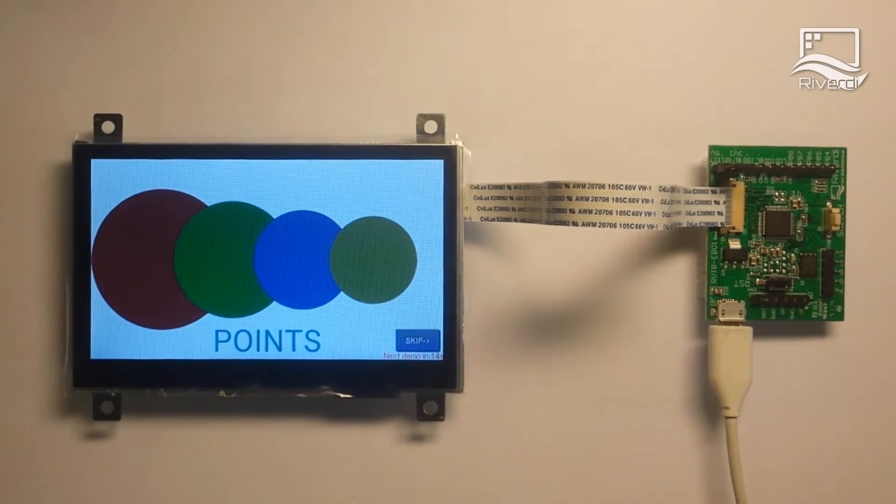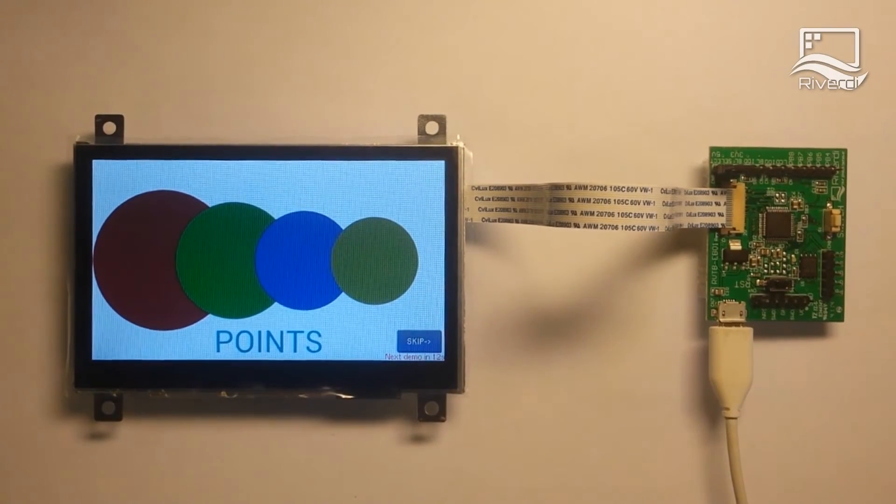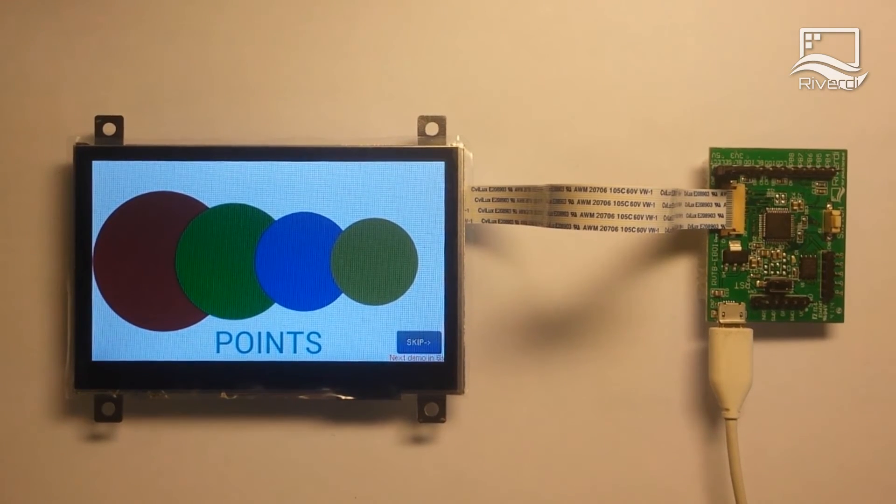The MCU communicates with the display through SPI or I2C interface. The MCU receives the touch positions of the touch panel and sends back the content which is presented on the display.